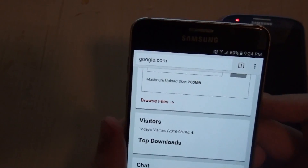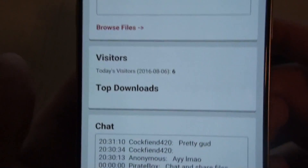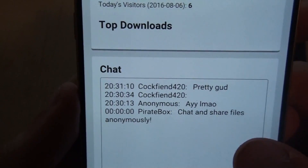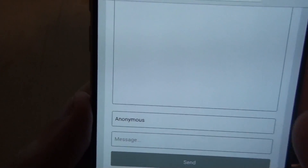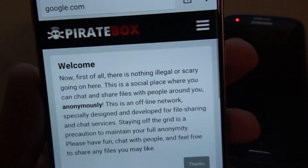You can see that six people have connected, which is funny because I only had three devices connecting — other people must have joined in the meantime. In the chat, my friend said 'hey lmao' and then changed his name to cockfiend420. You can set your username, be anonymous, or set different text colors — it's really cool.